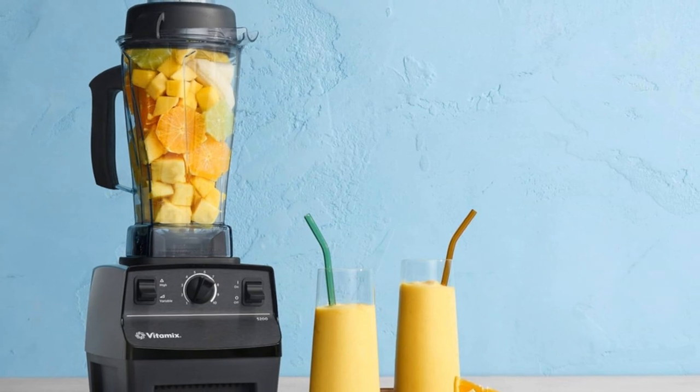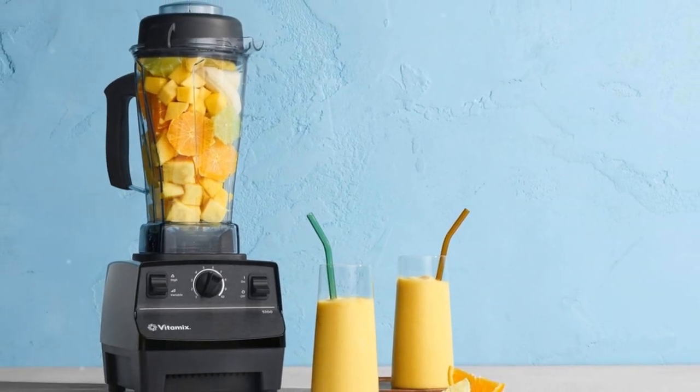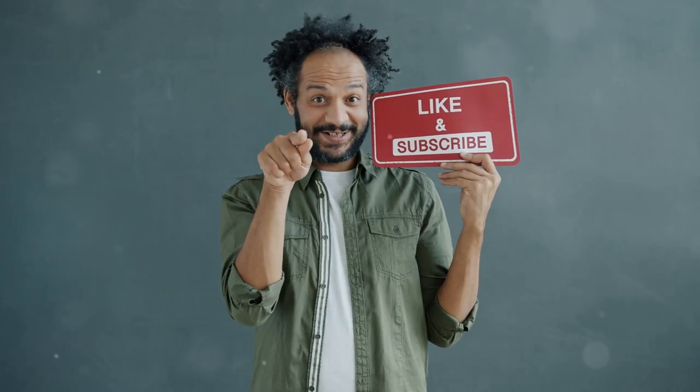Ready to elevate your blending game? Grab your Vitamix 5200 today and blend like a pro. Don't forget to like and subscribe for more kitchen tips.